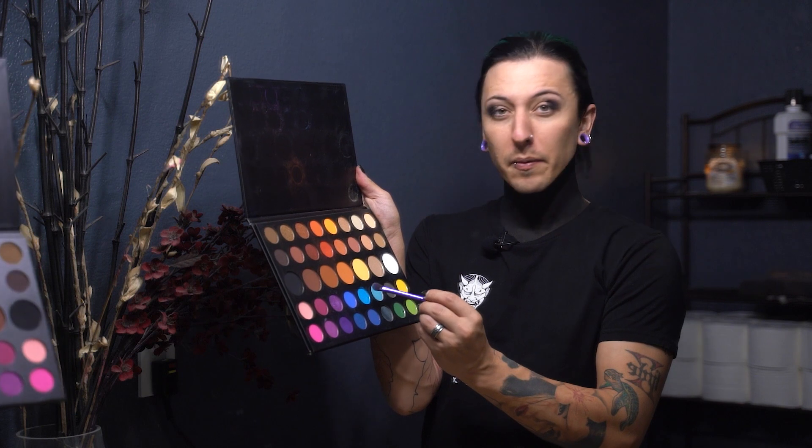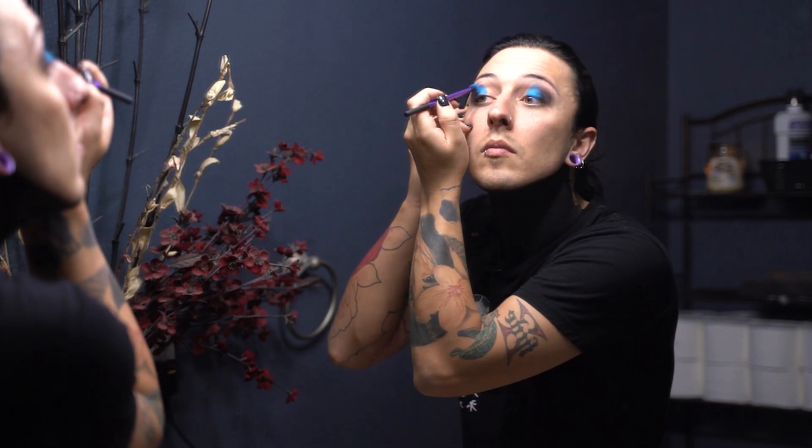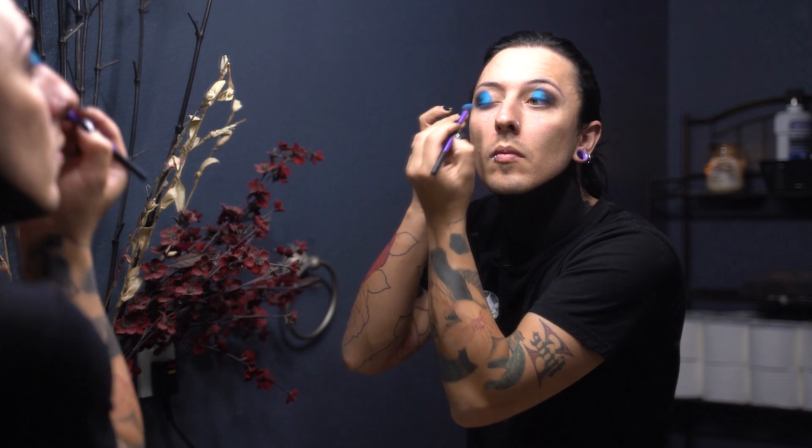I'm using the Morphe James Charles palette and I'll be using a blue — I don't know the exact name of this shade, but we're going to use this one. I apply it to the center of my eyelid. After you've done this a few times you start figuring out where you want certain things to line up. I usually draw a specific line with the color and then work on blending from there.